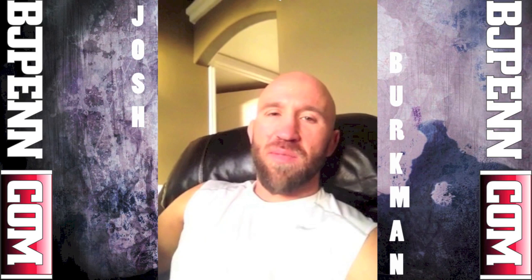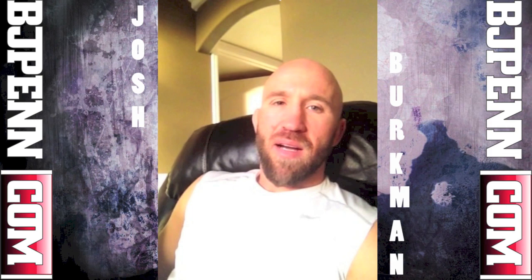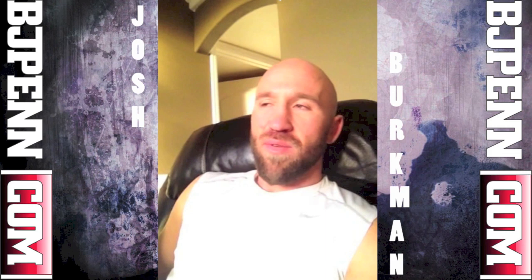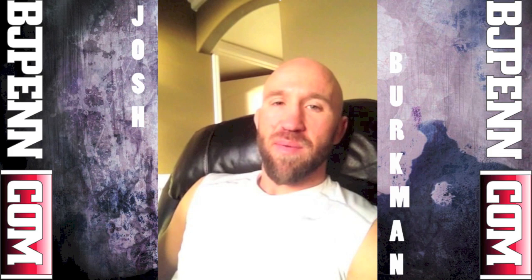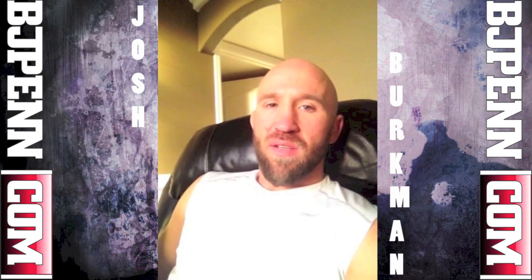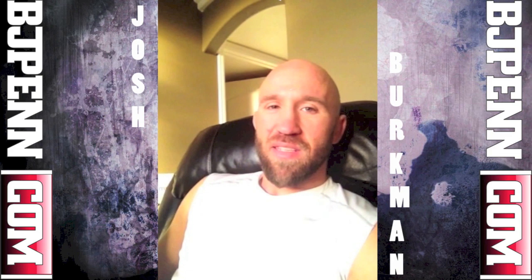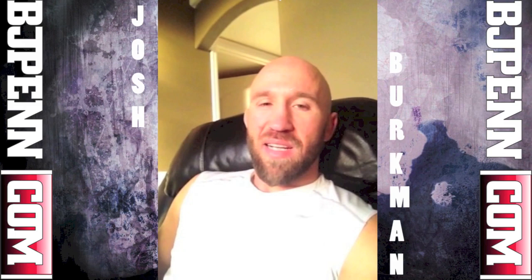What's up everybody, this is Josh Bergman and this is the third week of my video blog with BJPenn.com, leading up to World Series of Fighting 6 vs. Steve Carl, October 26th in Miami, Florida. It's Monday, September 30th and right now it's 8 o'clock in the morning. This is BJPenn All Access, Road to the Title.